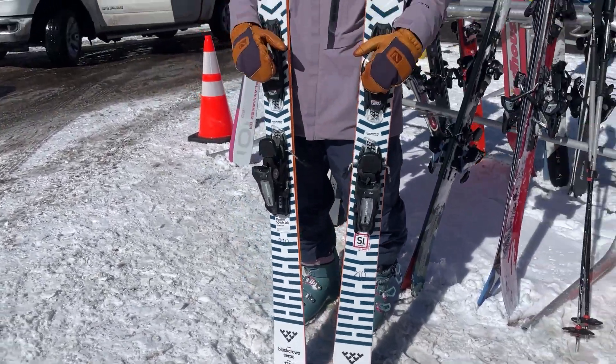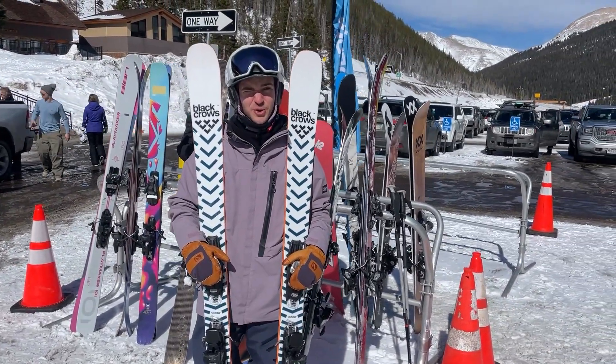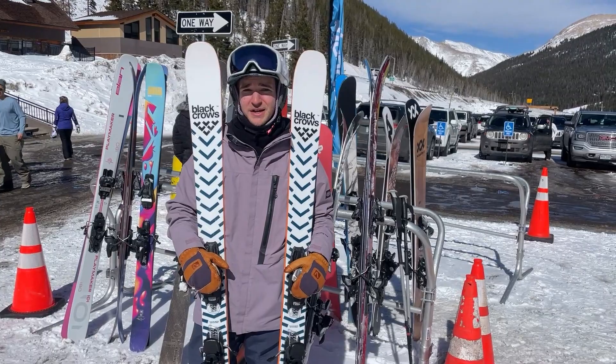A little bit stiffer through the tail, really supportive, especially carving. Easy initiation, great edge hold, really snappy in the bumps — had a great time on them.